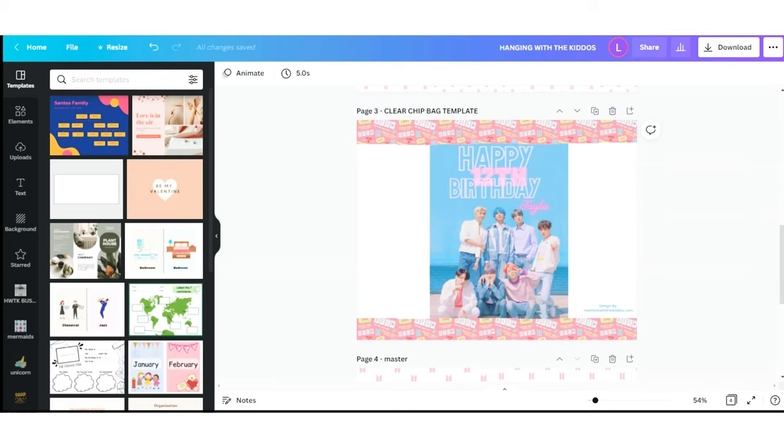The first thing I did was create my treat bag design, and I did that by using my chip bag template. As you can see, I did leave my size blank. I want my printed image to be on the front and the top and bottom border.